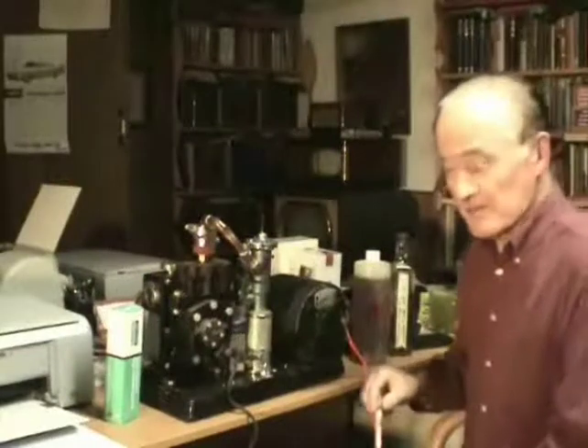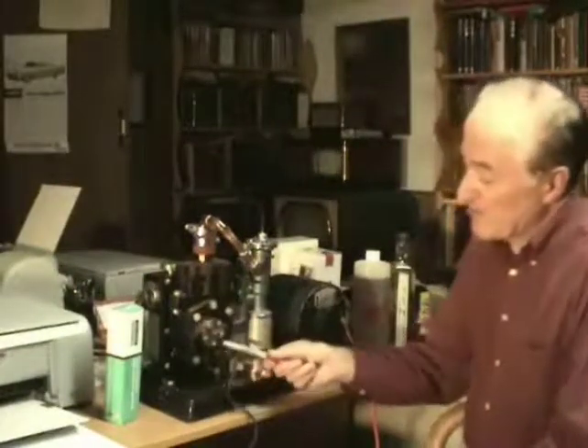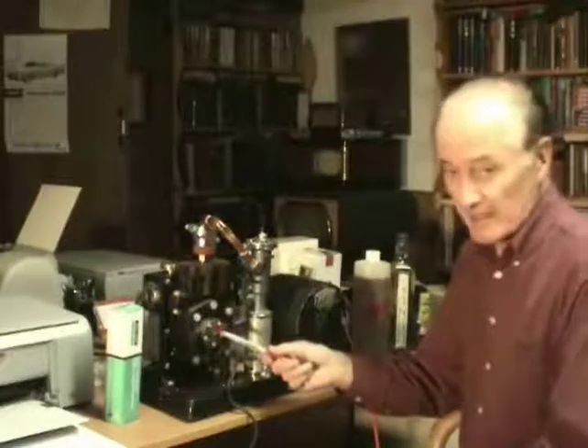Here's the vacuum pump I'm going to use. This is the so-called four pump. It's a mechanical pump with sliding vanes in here and oil filled.